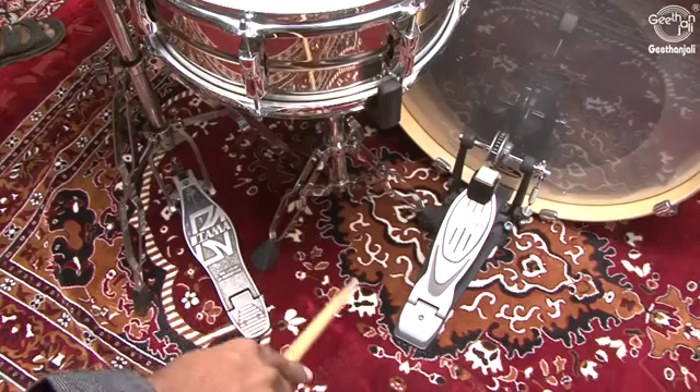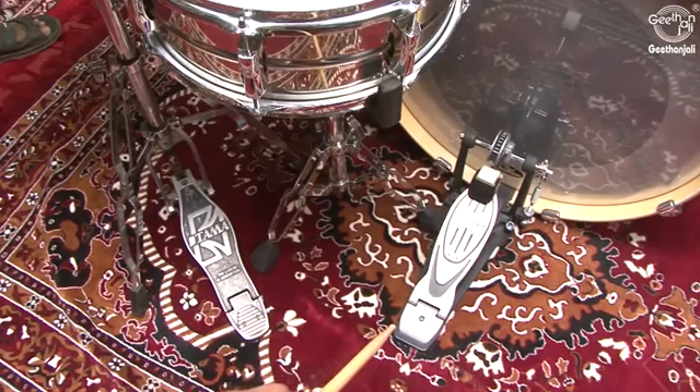The bass drum pedal. The bass drum is played with a foot pedal that is attached to the bottom of the drum.